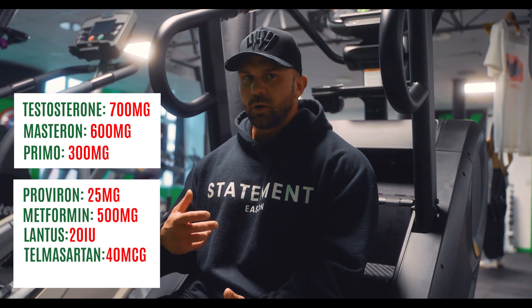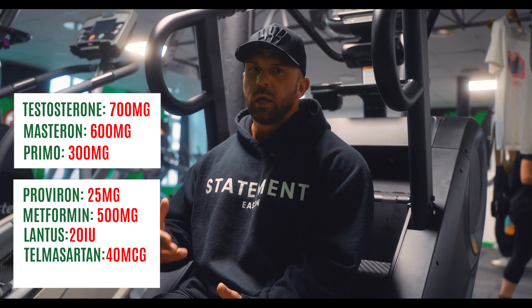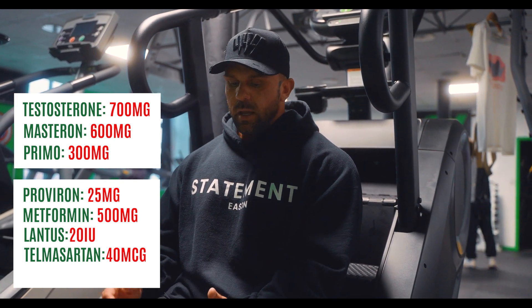One of the biggest things we have to not overlook is our blood pressure. What we're doing is obviously going to be very stressful for the body — water retention and so on. So Telmisartan is going to be at 40mcg and that's going to be pre-bed.